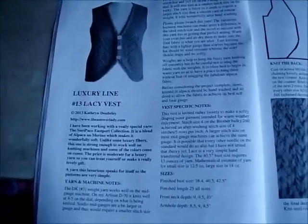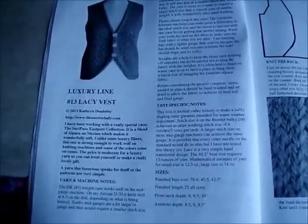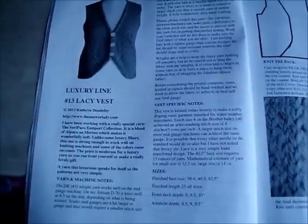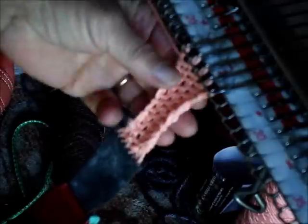I'm going to show you how to work the tuck trim found in this pattern. This is the Luxury Line Lacy Vest from News & Views. I've already cast on and knitted a few rows on five stitches and I've got a claw weight on them, of course.